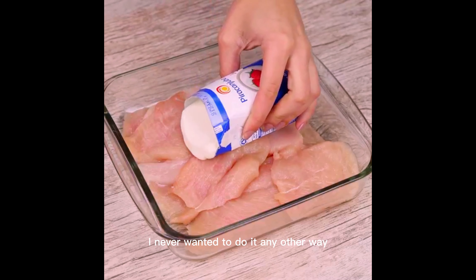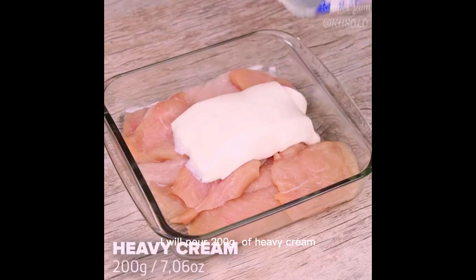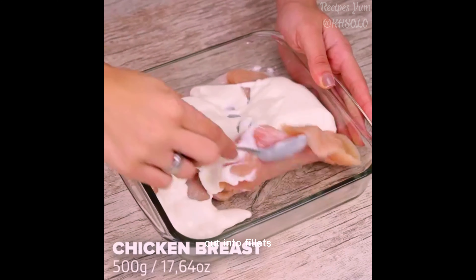After making chicken like this, I never wanted to do it any other way. To start our recipe, I will pour 200 grams of heavy cream over 500 grams of chicken breast cut into fillets, and I will mix it very well.